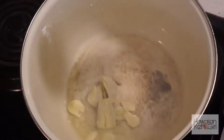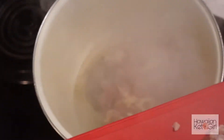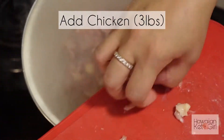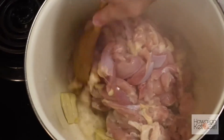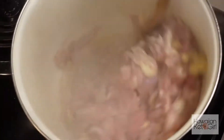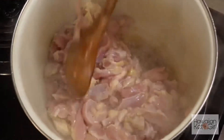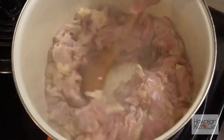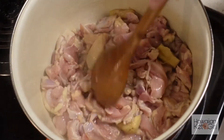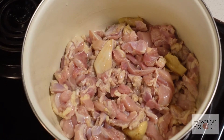We're starting off with about one tablespoon of oil, and then the ginger and garlic go in. We're not adding any salt yet — we're just going to allow the chicken to cook down. You can see the water coming out of the chicken, so you want to simmer it and let it cook in its own broth. Then you'll add your other ingredients.